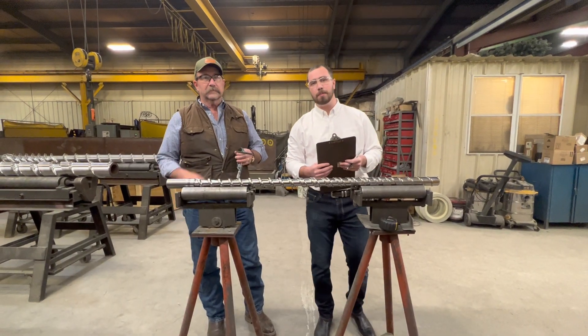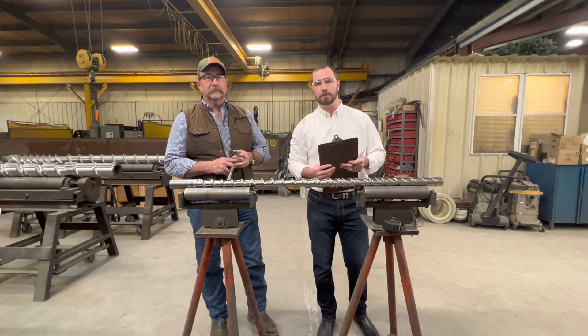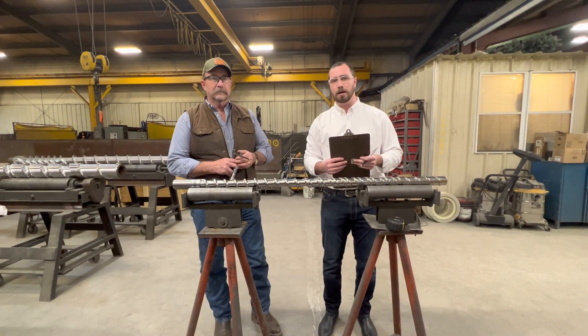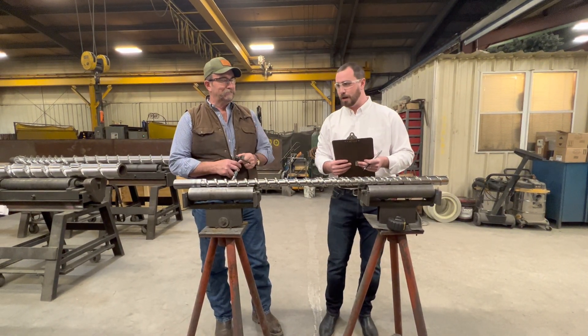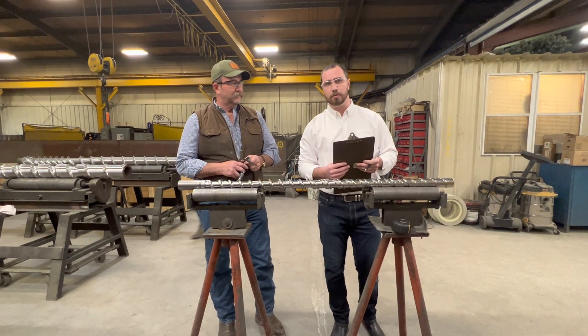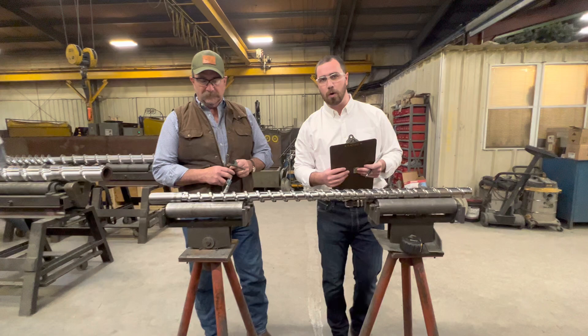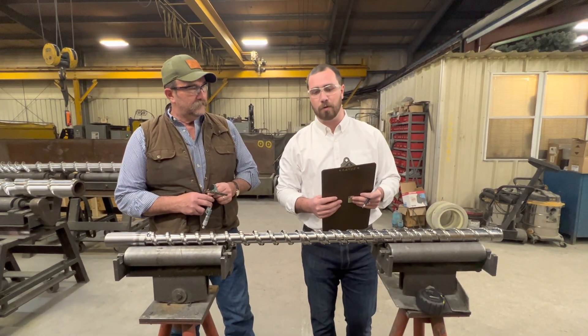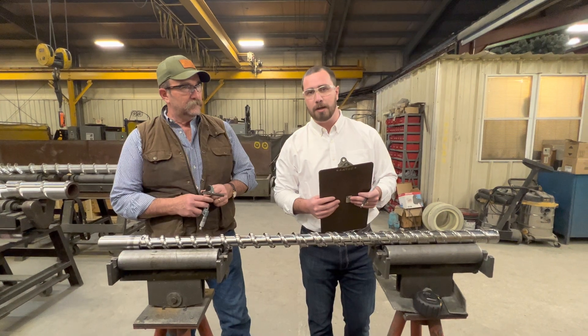Hi guys, Ian Boehm over at TIR Screws and Barrels. I'm here joined with the owner of TIR, Jay Boehm. We're going to be getting the wear measurements on a feed screw today. This will show how worn your feed screw is and whether or not it's a good candidate for a feed screw rebuild here at TIR.